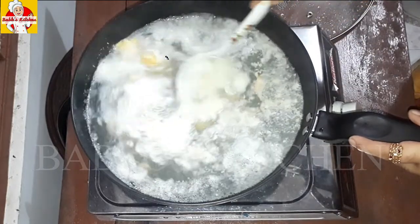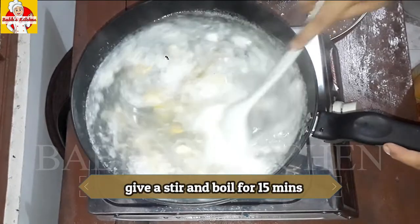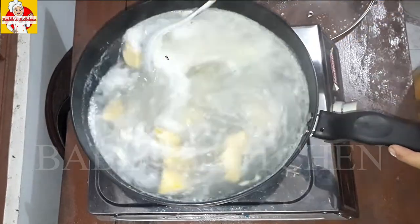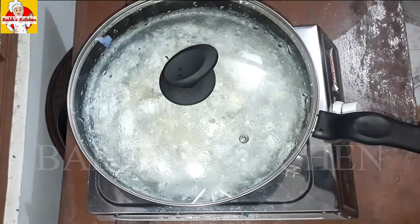Let's put it in the pan. It's very tasty and easy to make. It's one of my favourite soups.